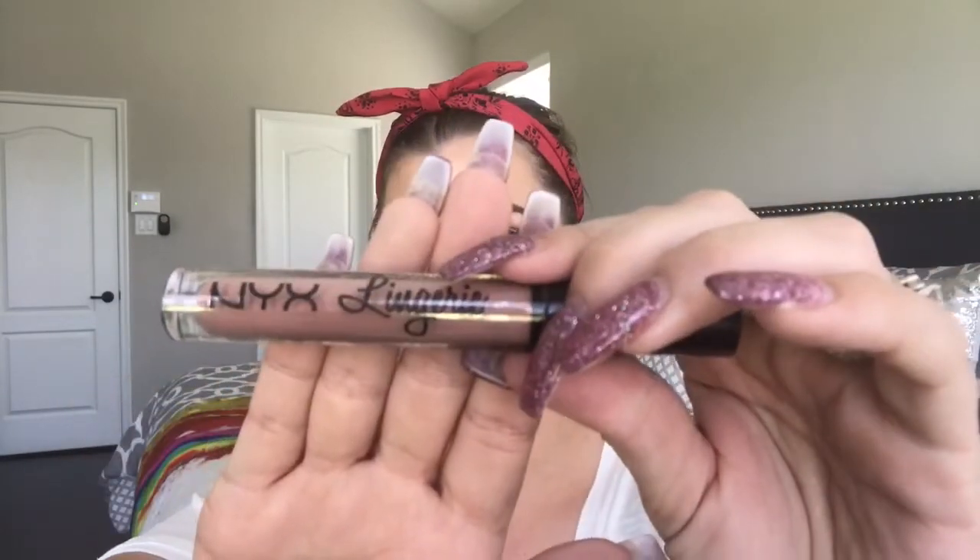I'm going to go in using the NYX Lingerie in Satin Ribbon. Then we're going to go over it with the NYX Plump It Up in Jessica. But first, we're going to line our lips using ColourPop Boys Town as usual — starting at the Cupid's bow and working my way out.